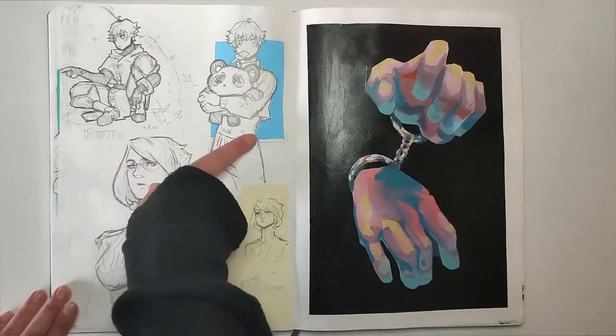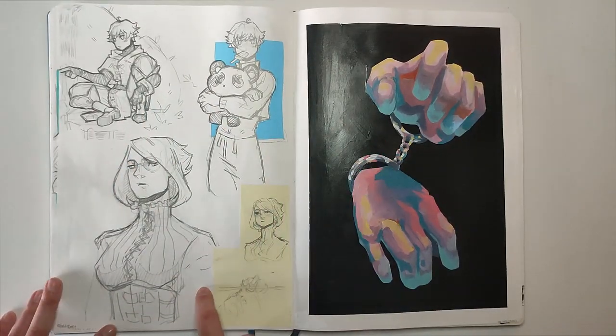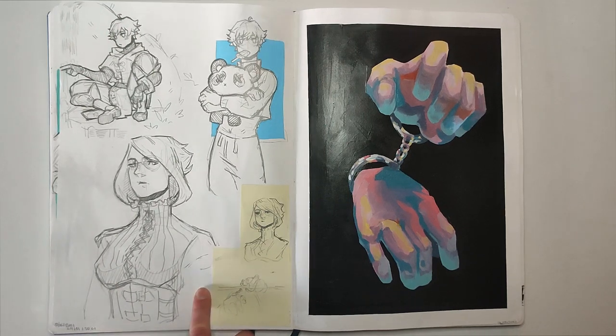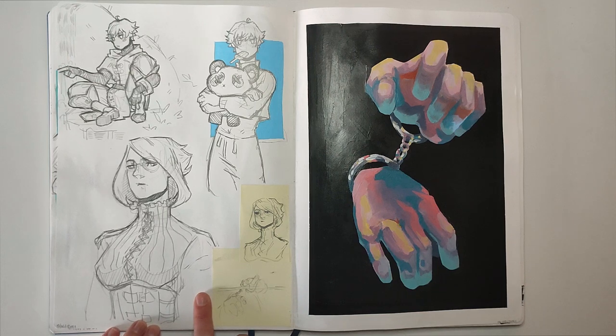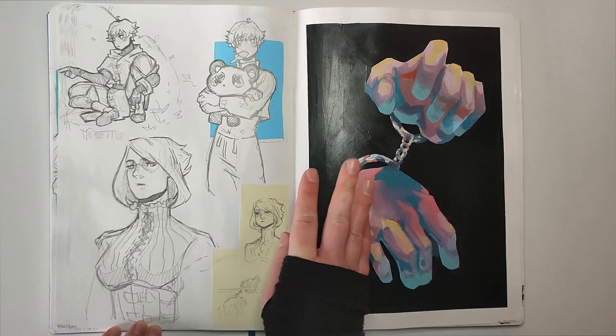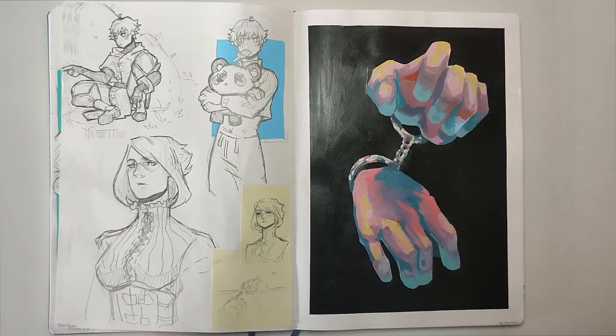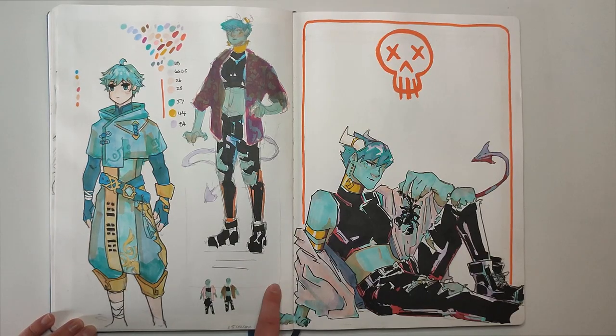I tried making an OC for the Genshin world but it just doesn't work — my style doesn't work for that game. Here's just more of my favorites. This is a random vampire girl that I was going to do something with and then just never did — she kind of reminds me of that vampire I did with the military dude. And then this is just a weird hand painting — I had an idea and I did it.